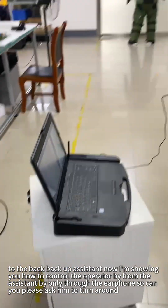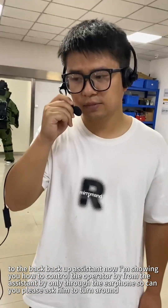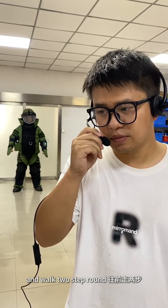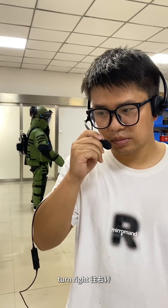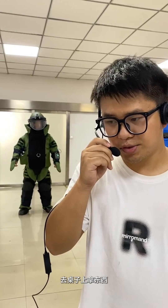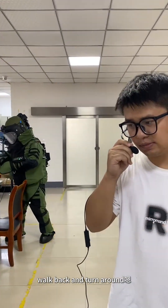Now I'm showing you how the assistant can control the operator through the earphone only. So can you please ask him to turn around? And walk two steps around. Turn left. Turn right. And go grab a tablet from the table. Walk back and turn around.